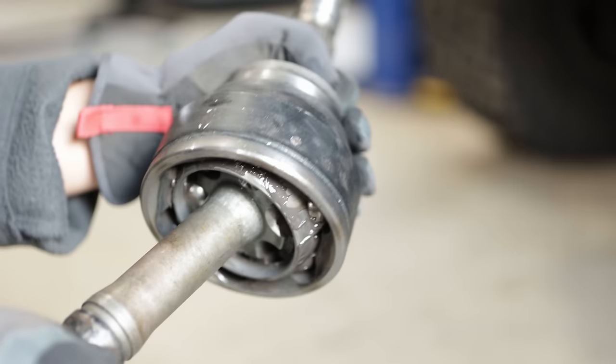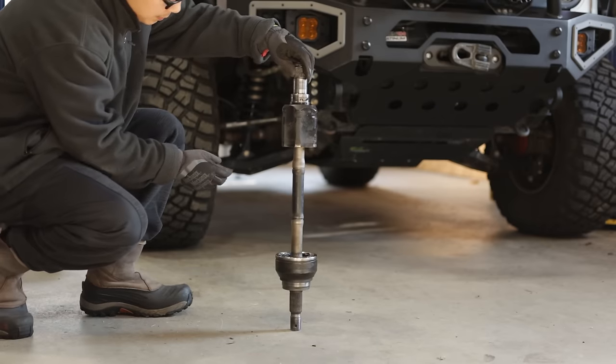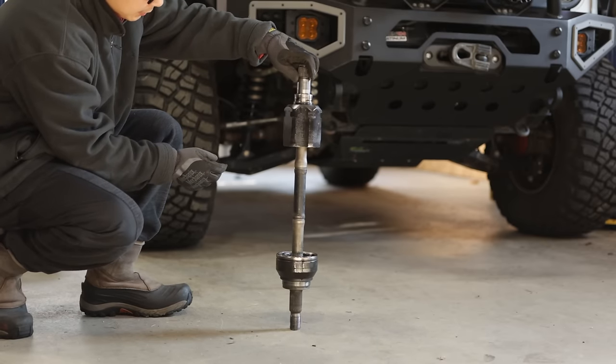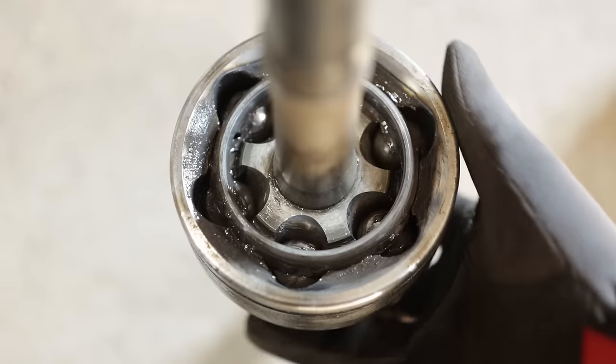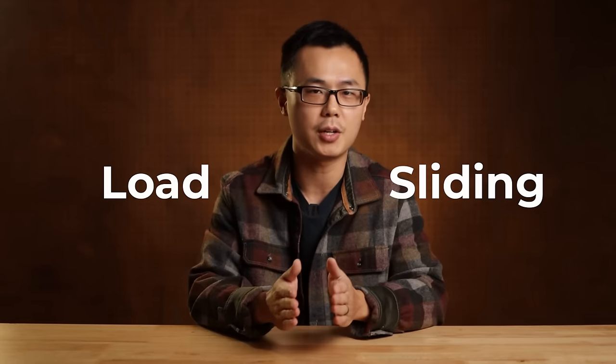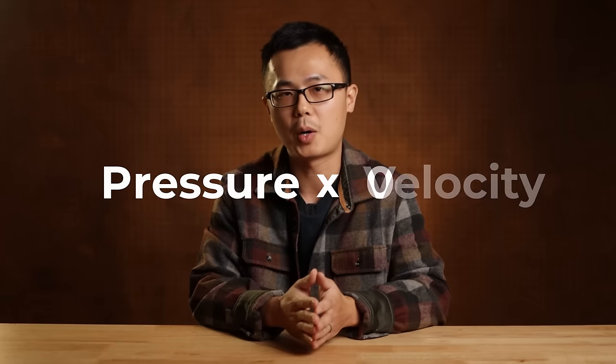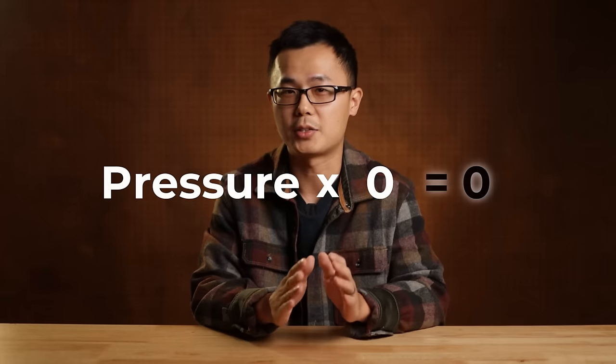The main argument for getting a diff drop is to reduce wear on the CV joints. But let's first understand the mechanism why CV angle leads to wear. When the axle is straight, the entire assembly just spins together as a whole — the internal components of the joint do not have any relative motion. Mechanical wear occurs when you have load and surface sliding. In engineering, we call this PV, or pressure velocity. Because we do not have surface velocity between the components, practically there is no wear.